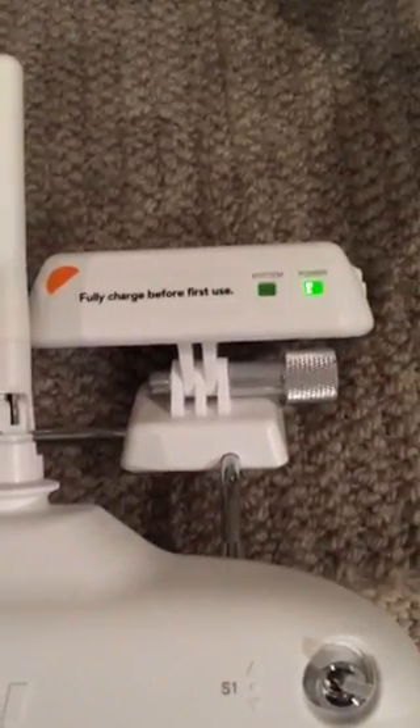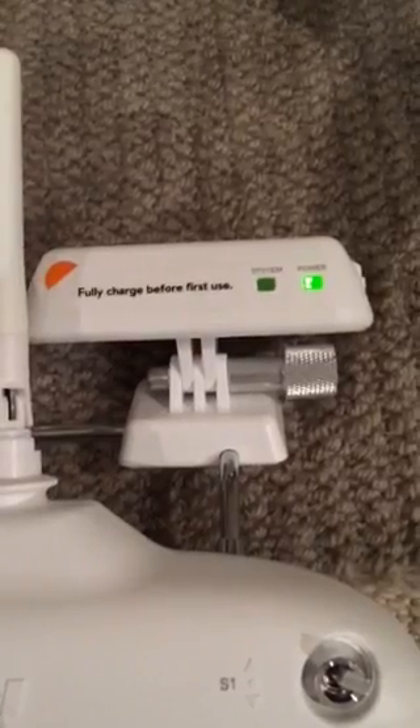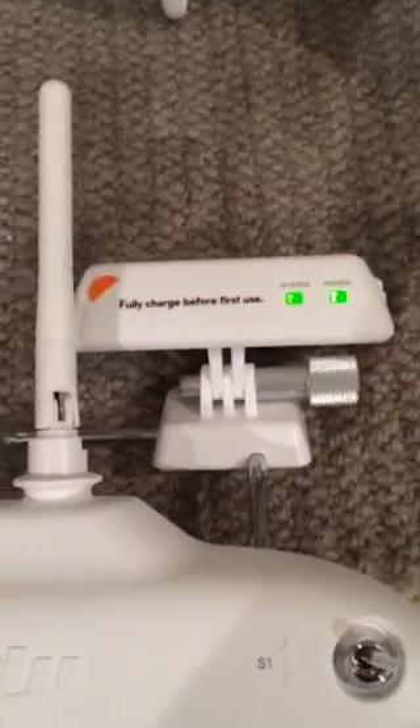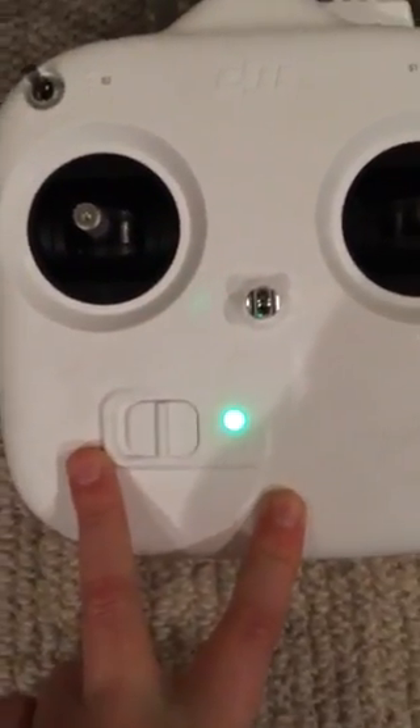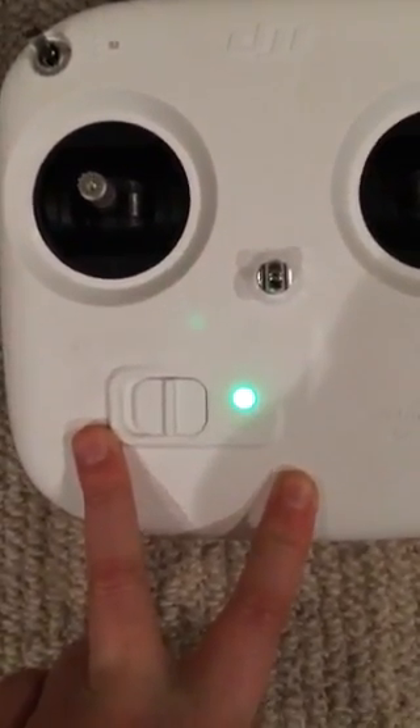Just wait for it to go normal. Now you come round the back of the DJI and you turn it on.